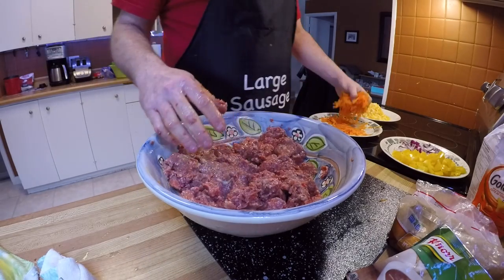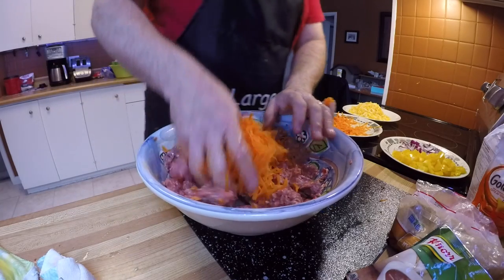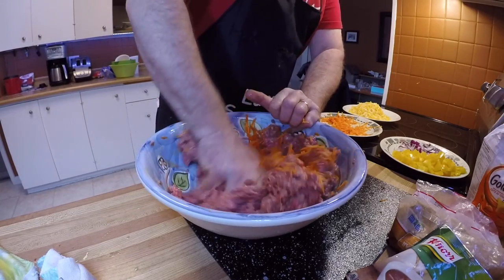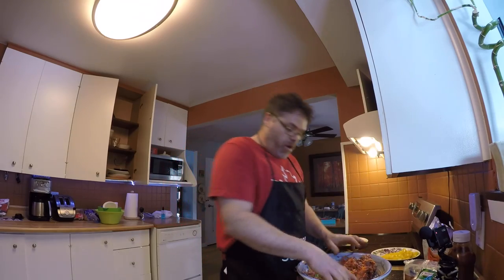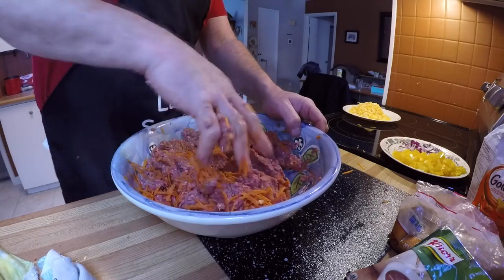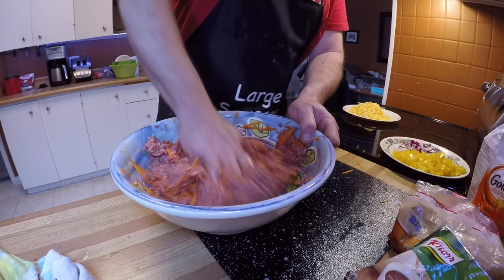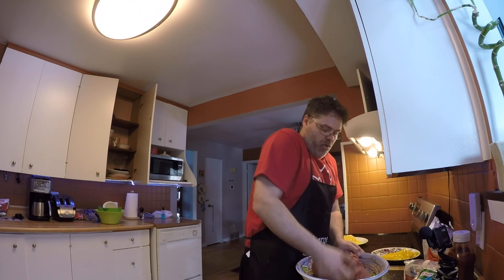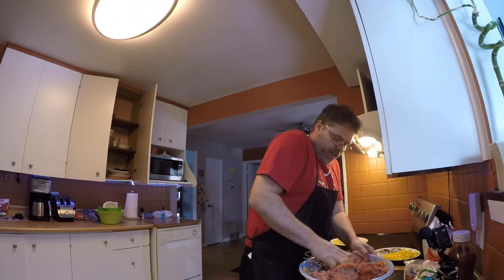Next thing I'm gonna add is my carrots. Get that all mixed in there. This is some cold-ass meat — my hand's going numb, but what else is new? This hand always goes numb, for God's sakes.